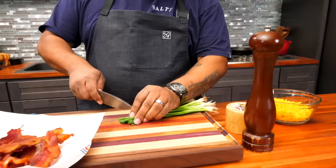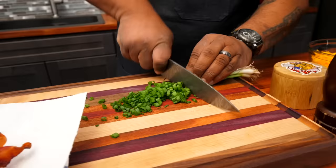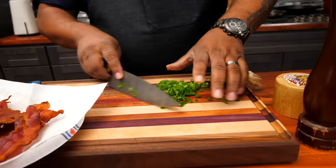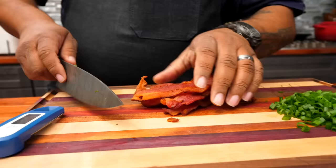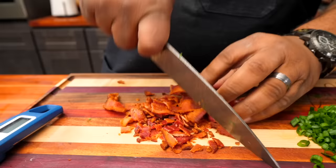I've got my meat thermometer and I just checked it — everything is at temp. I'm getting ready to take it out. I'm gonna multi-task and start cutting my green onions, then do my bacon. I'll put some green onion underneath the cheese and a little bit on top for garnish after it comes back out. I'll use my knife to get the bacon into bits the way I want them.